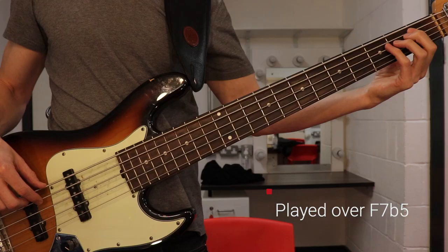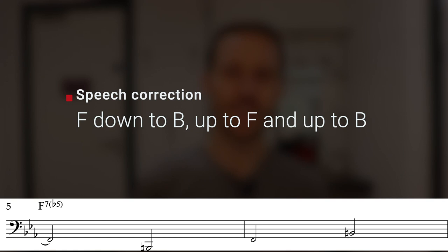So what's the solution here? Well, Anthony Jackson has it, and the way he uses it here is what makes this bass line so perfect. Over the F7b5, Anthony Jackson simply plays this. His line here consists of a B descending down a tritone to F, back up a tritone to the B, and then up a tritone again to another F.